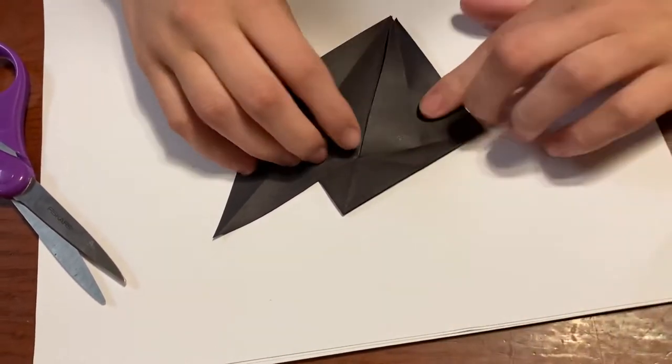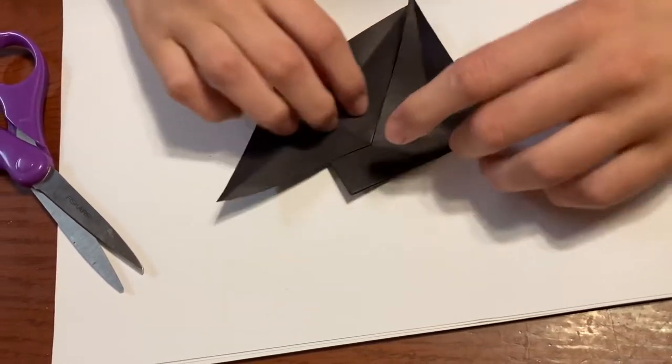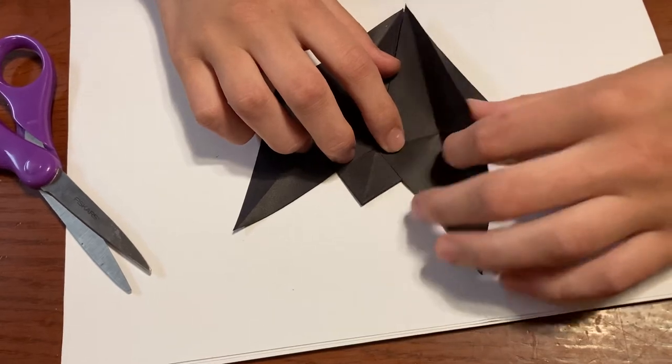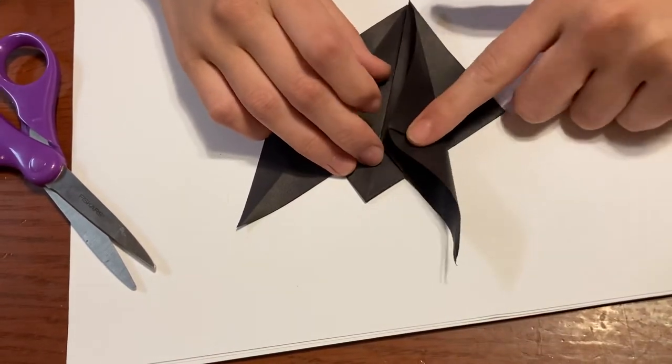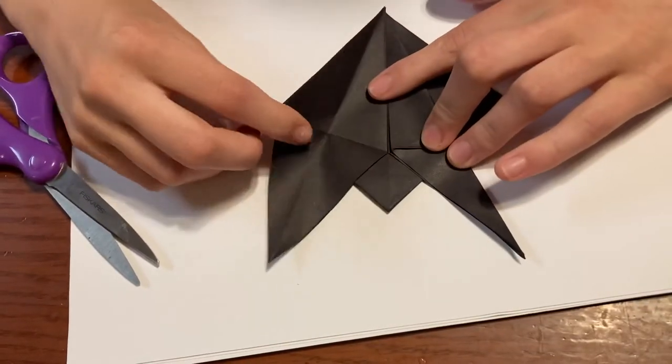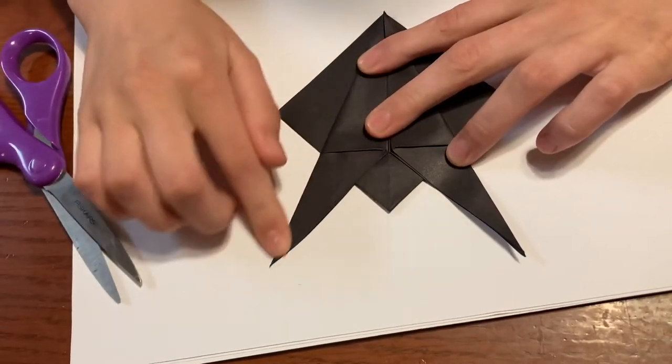And then it'll have this little triangle here that didn't fold out all the way. Then you're going to fold these shapes in half — you just take that top layer again and fold it into this center here. Do the same thing with the other side, taking just that top layer.